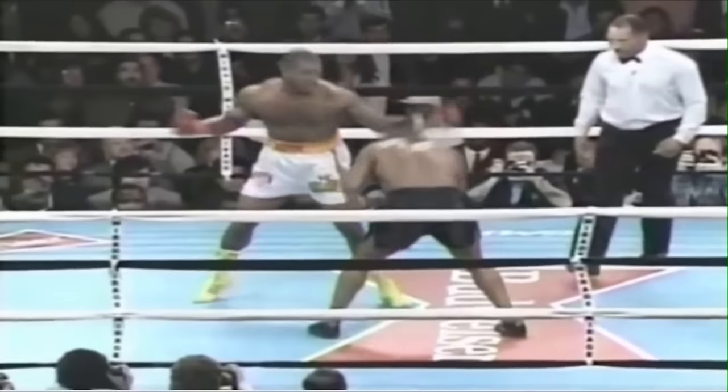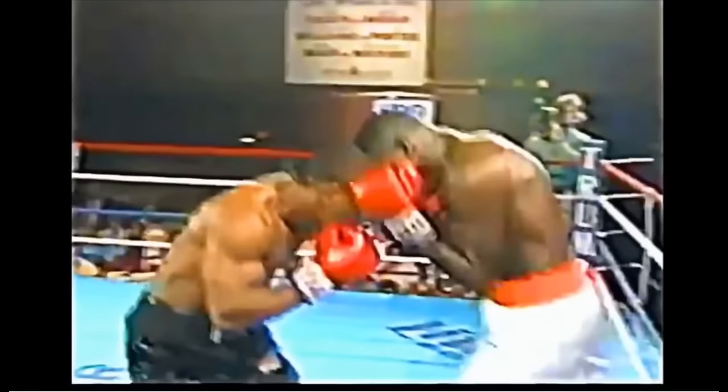But more than anything, Tyson's power was maximized by his ability to catch his opponents unaware as they were coming in. Two expressions hold very true here: a punch that gets you coming in hits twice as hard, and it's the punches you don't see coming that hurt you.